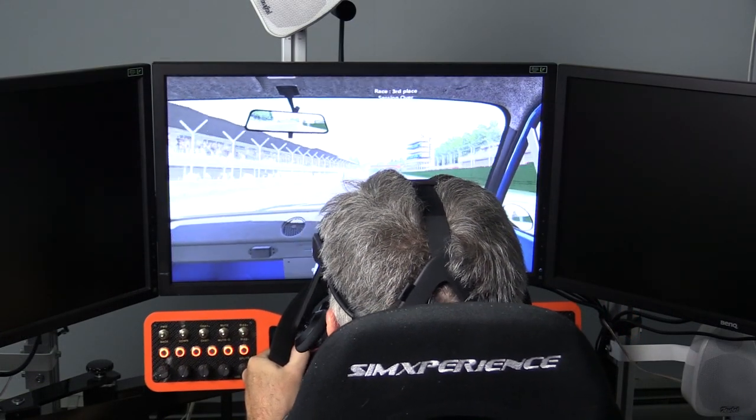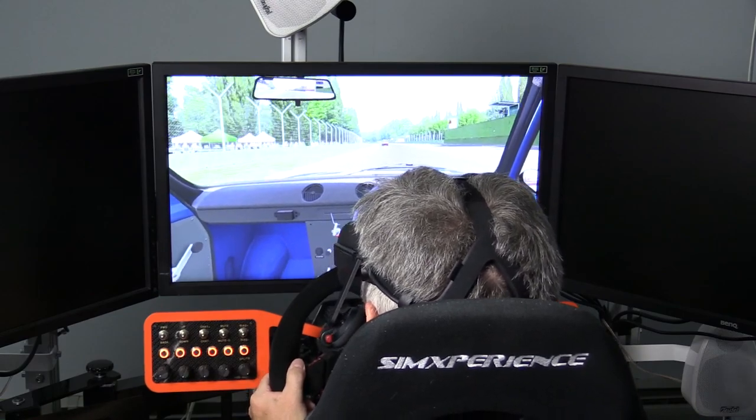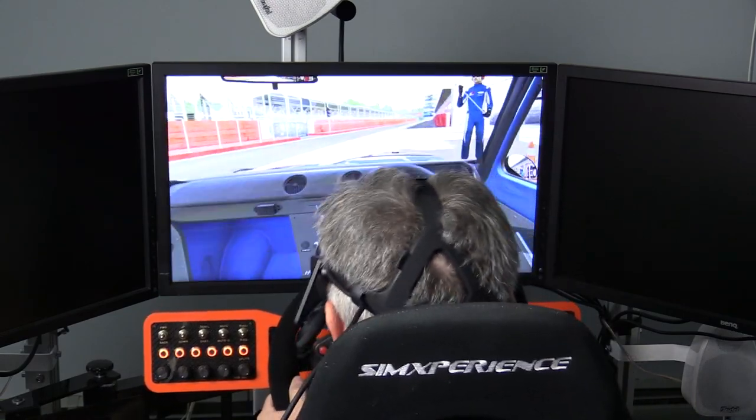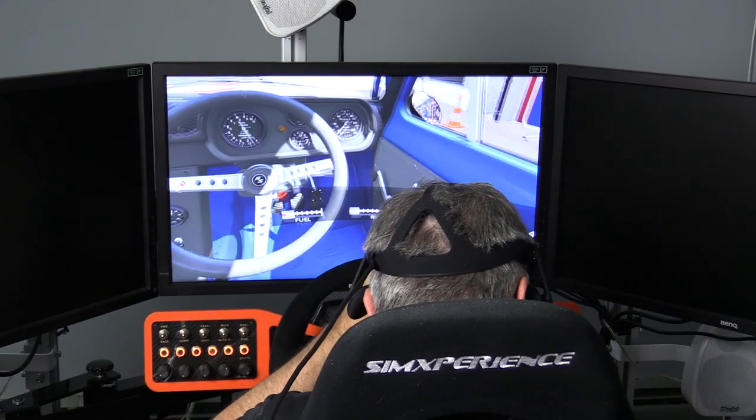Another thing to note is the heat generated by the head-mounted display. With prolonged use and without a fan pointed directly at my head, it starts to get hot. I can see that being an issue during an endurance race or even a race lasting more than half an hour.